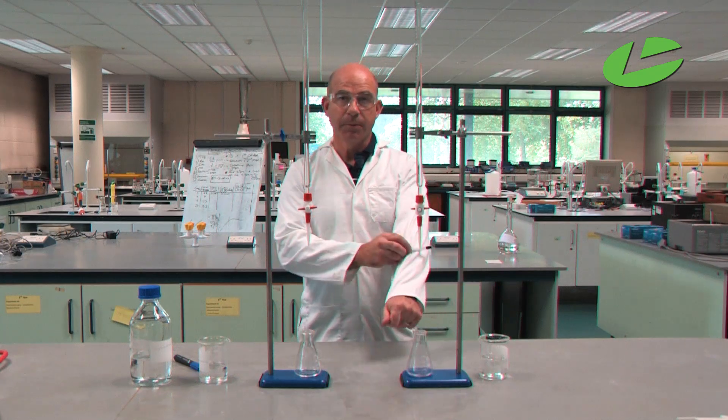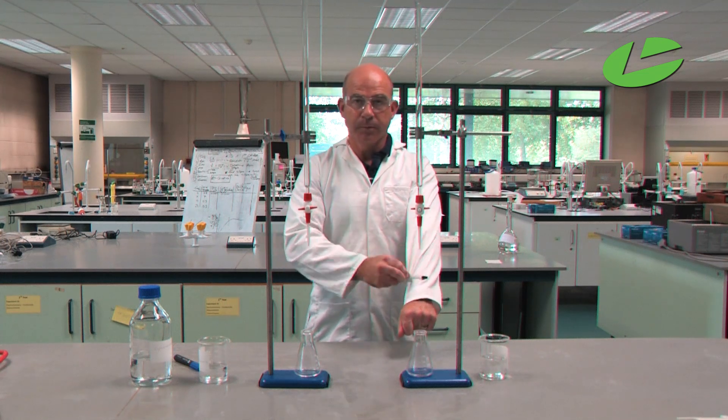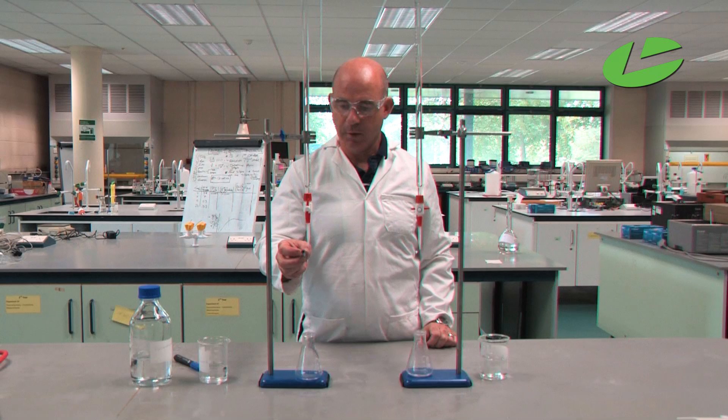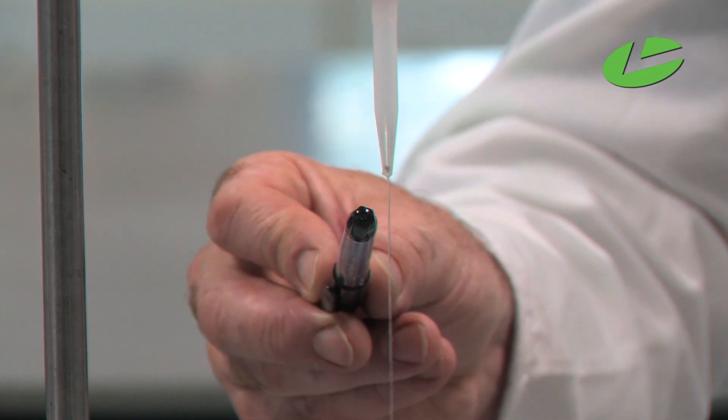I will now charge it again and try the same with cyclohexane. You will notice there's no change in the stream of cyclohexane, because cyclohexane is a non-polar solvent, so static electricity has no effect on it.